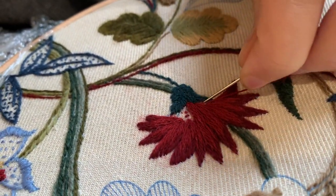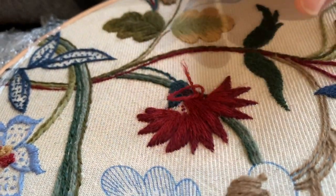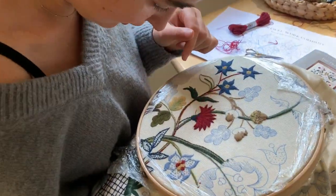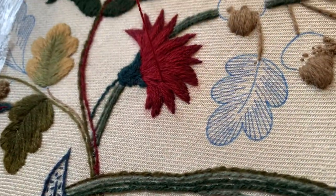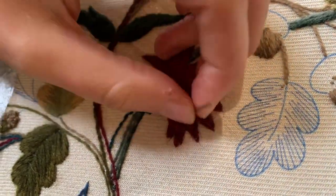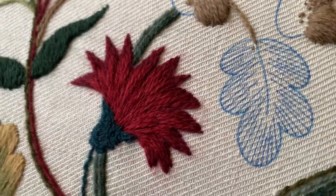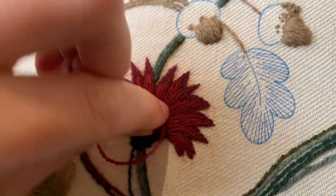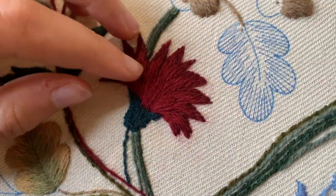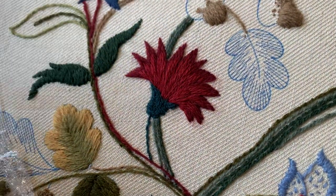It looks like I'm going to run out of thread, so I'm just going to do a little casting off. I'll get some new thread and we'll be on to the last bit. I'm putting in my final stitches, just making sure I've got the direction right coming back into here, and I'll just do one more long stitch up here. That's my final flower and I'm really really happy with how that's turned out. I'm just going to come in here and do my casting off stitches — bring this up, cut the thread — and we're finished.